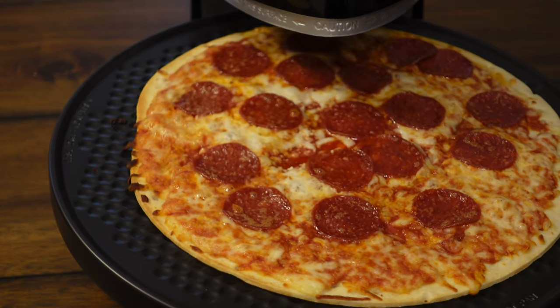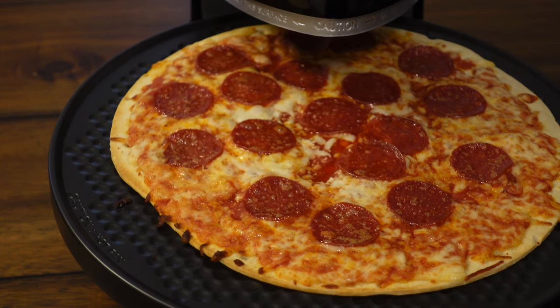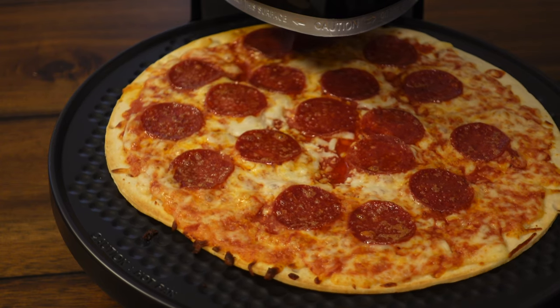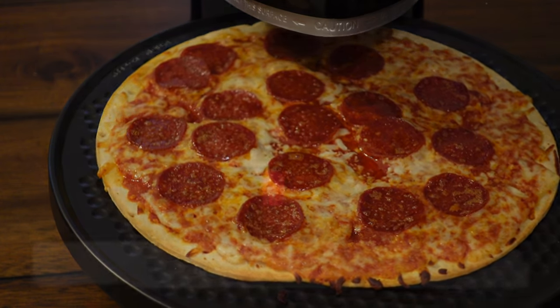I will let you guys know in the comments how this guy tastes. If you enjoyed this video at all, please do me a favor, smash that like button, consider subscribing. Let me know what else you would like to see me cook on this. Thanks for watching, have a good day.